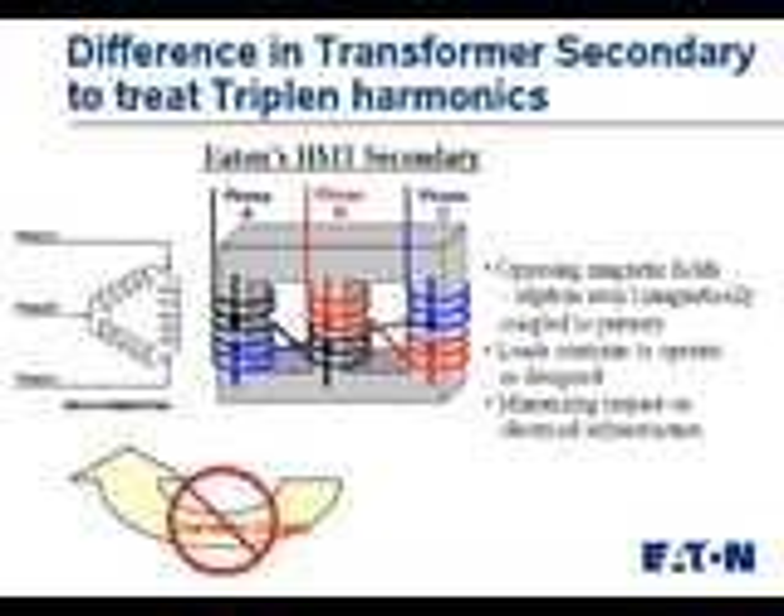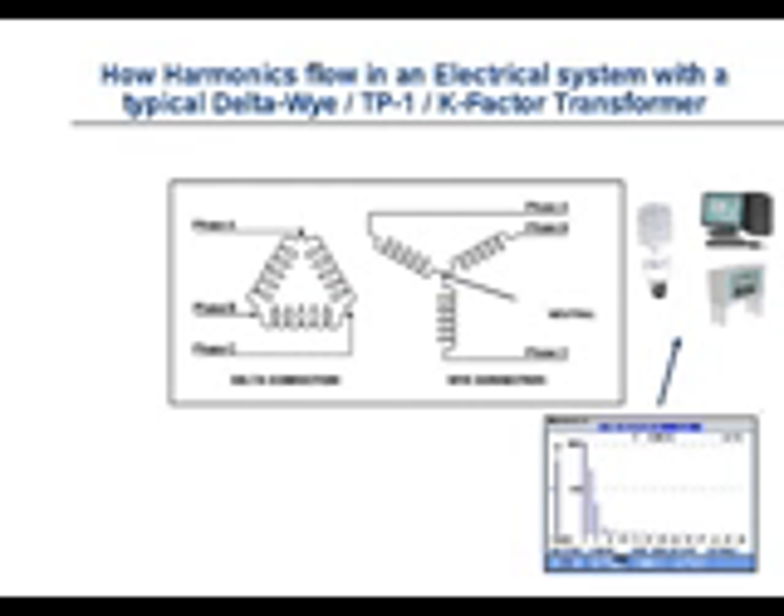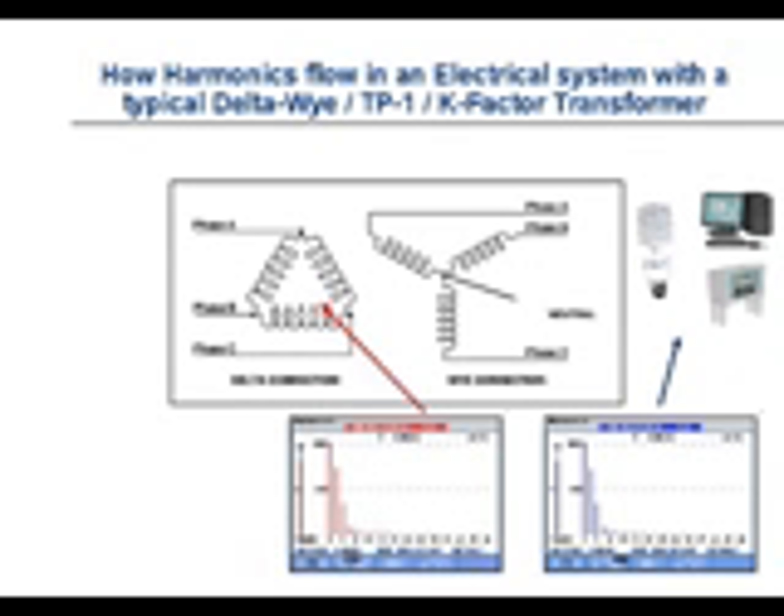These opposing magnetic fields are not large enough to couple over to the primary. What I'd like to do now is show a different method of looking at this. If we take measurements on the secondary and primary of the transformer, we will be able to see the spectrum breakdown and how harmonics are moving throughout the system. On the secondary side, we will see the loads are drawing as expected: large fundamental, large third, fifth, seventh, and so on.